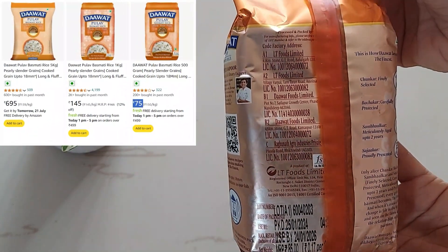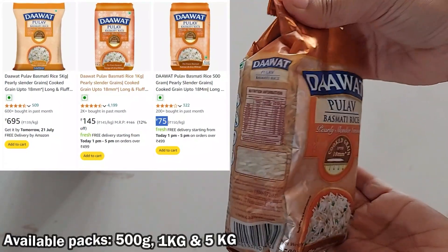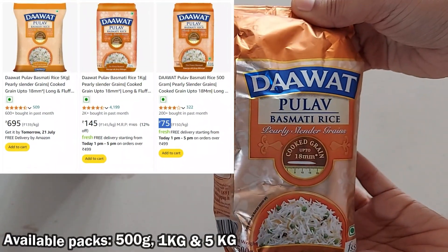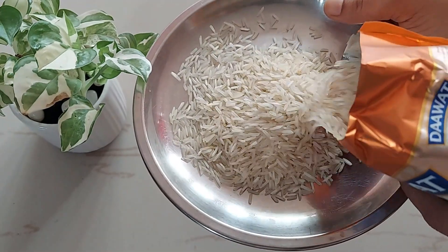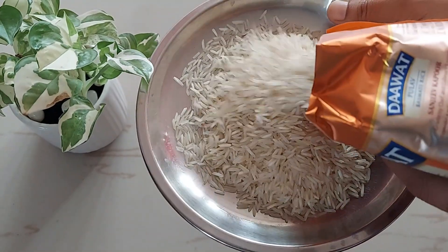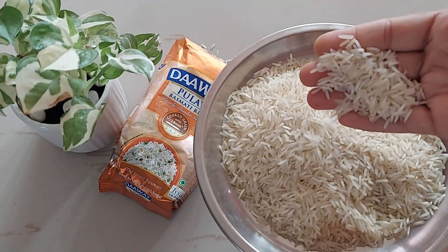You will get some discount on online platforms like Amazon, and the shelf life is 2 years. It is also available in 1 kg and 5 kg packaging options. Look at the rice quality — they are indeed pearly and slender just as described. The grains are long, full grain, and clean.